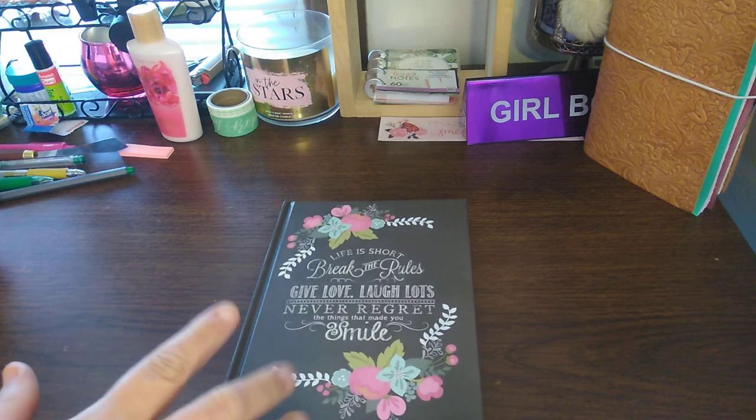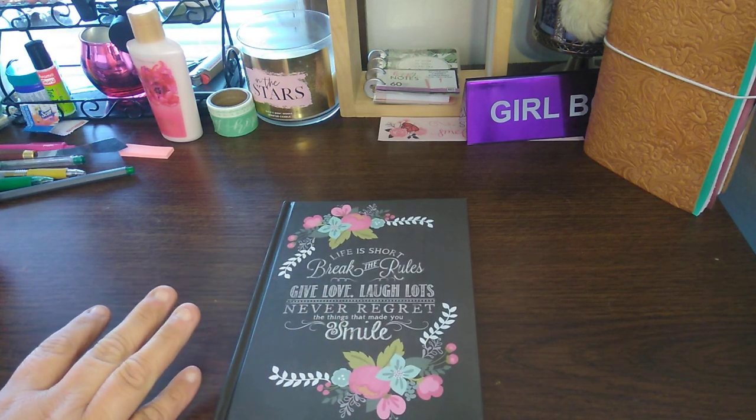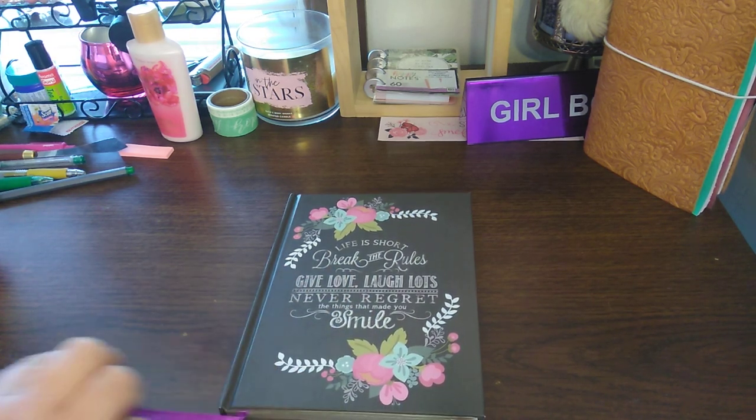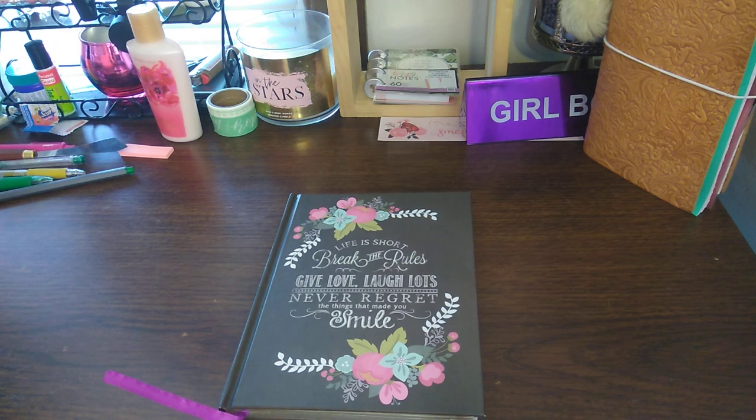Welcome to my channel, Planet Maserati. I'm going to be doing a little flip-through, actually just showing you what I have been doing with this book here, which is a journal book, or a notebook as some people say.